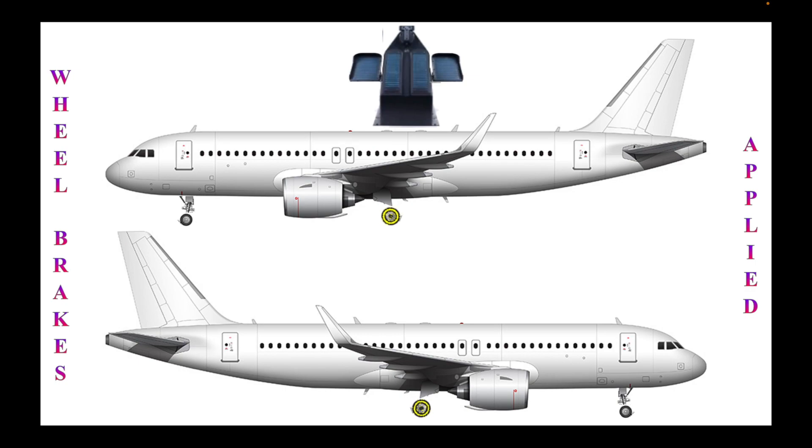The wheels indicated in yellow show that braking pressure is applied to the airplane on the ground. Now that the rudder pedal has been returned to its original position, there is no more braking pressure applied to the wheels. Notice that only the rear wheels have brakes; the front wheels don't have any because they are half the size of the rear wheels.